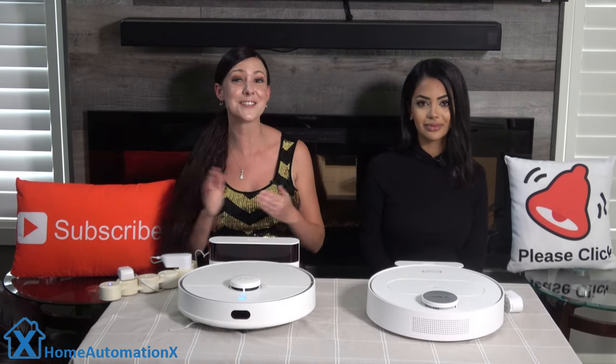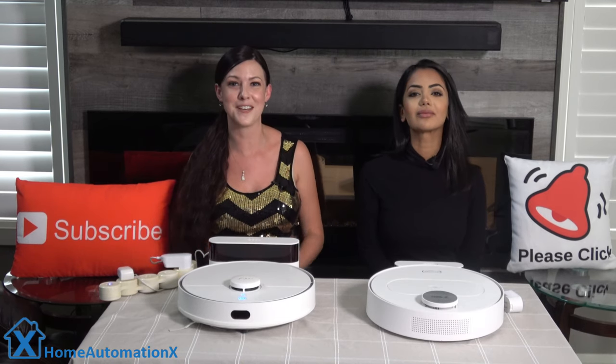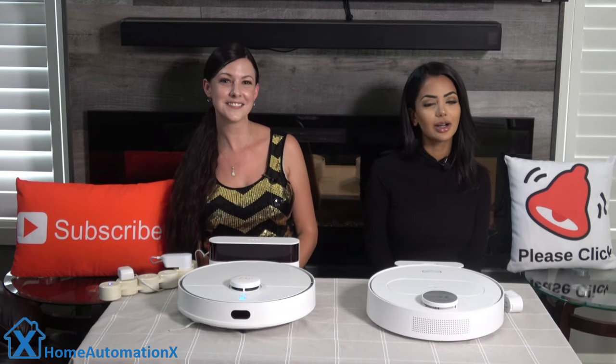Please use our Amazon links if you shop on Amazon — those links are in every one of our videos and they really help us out. If you want to see videos weeks before anyone else, see our Patreon link down below for all the details.